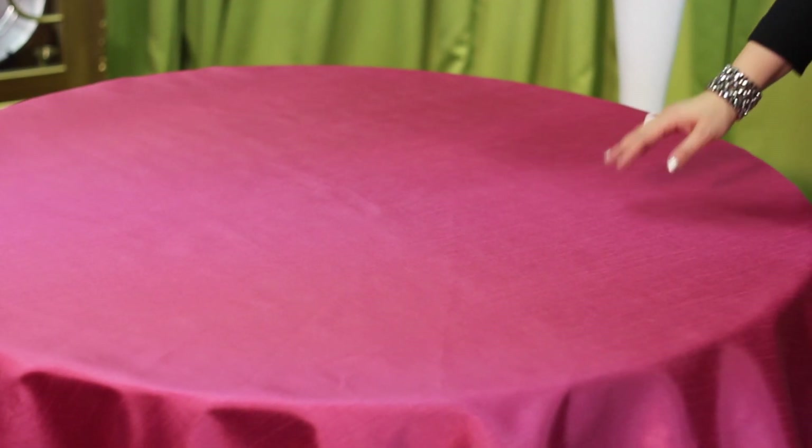To get started, I'm actually going to do a black satin table drape. This linen is available for rental on our website, as well as this beautiful pink shantung topper.